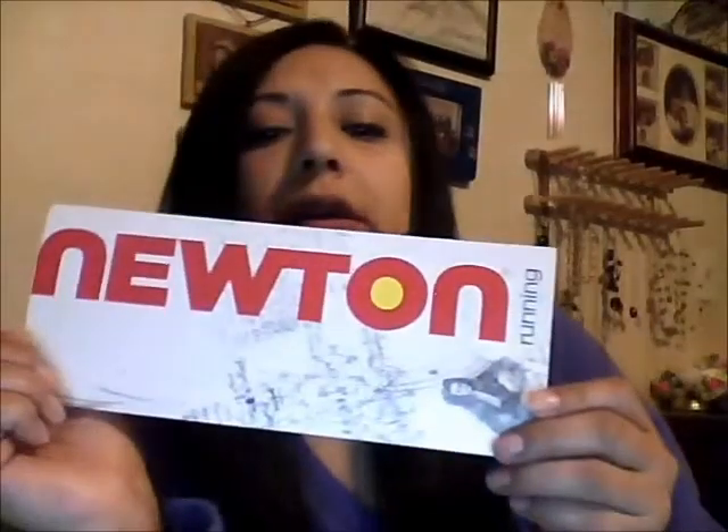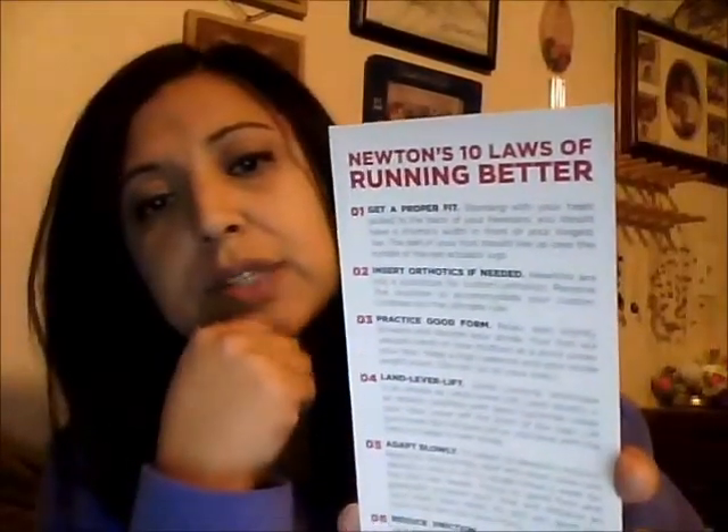I was looking at the box today before I was getting ready to throw it out, and this was in there. It's just a little pamphlet — Newton Running — and in it, it says Newton's Ten Laws of Running Better. So I thought I'd read these to y'all, and maybe you can get some good helpful tips on how to have better running form, or just overall how to run better.